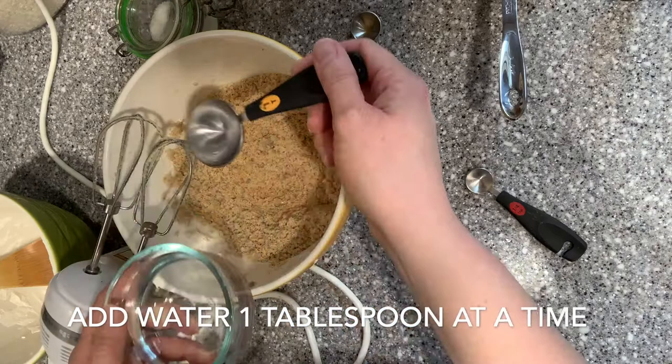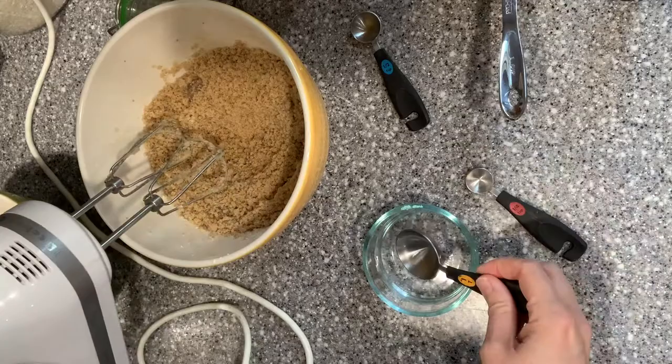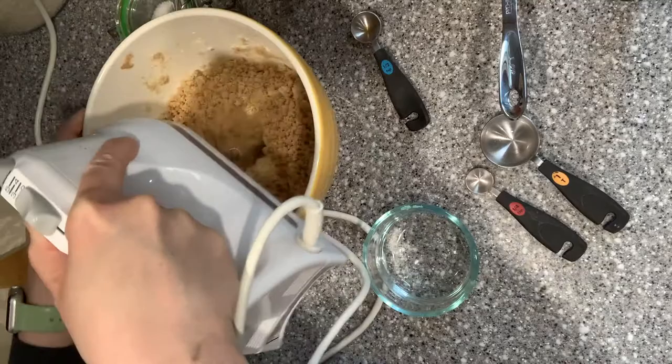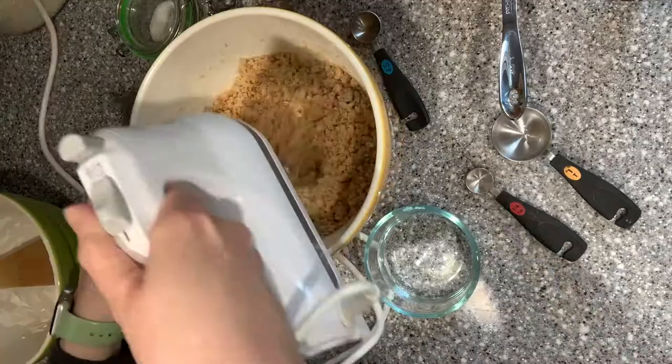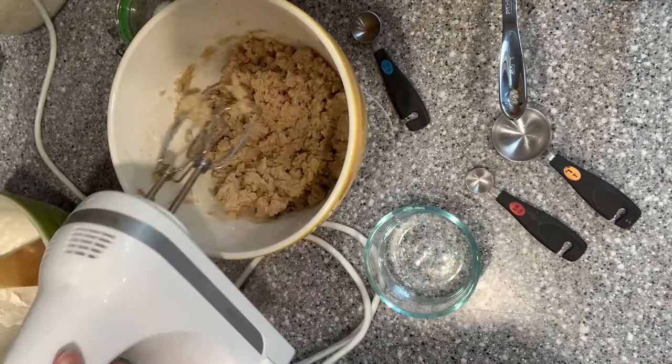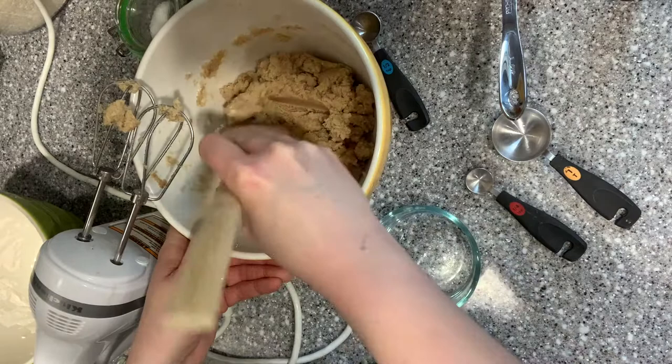We're going to add water one tablespoon at a time because we don't want to add too much and end up with a weird soupy mess. So here we go — one tablespoon of water and mix. Better but not there yet. Let's do one more tablespoon. A little better but still could be better. One more tablespoon — so that's three tablespoons so far. That looks a lot more like cookie dough. Yeah, that's a really good consistency. I think we've added enough water.